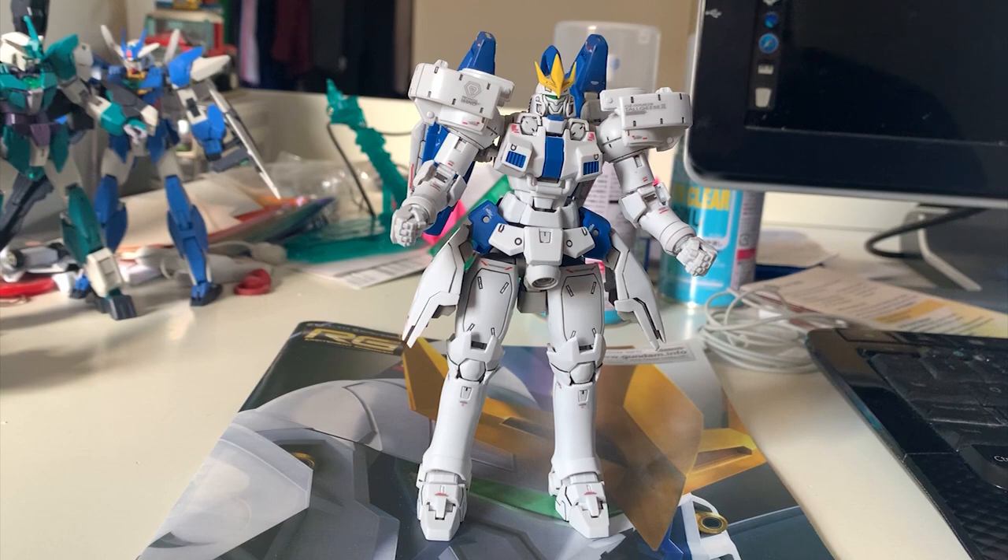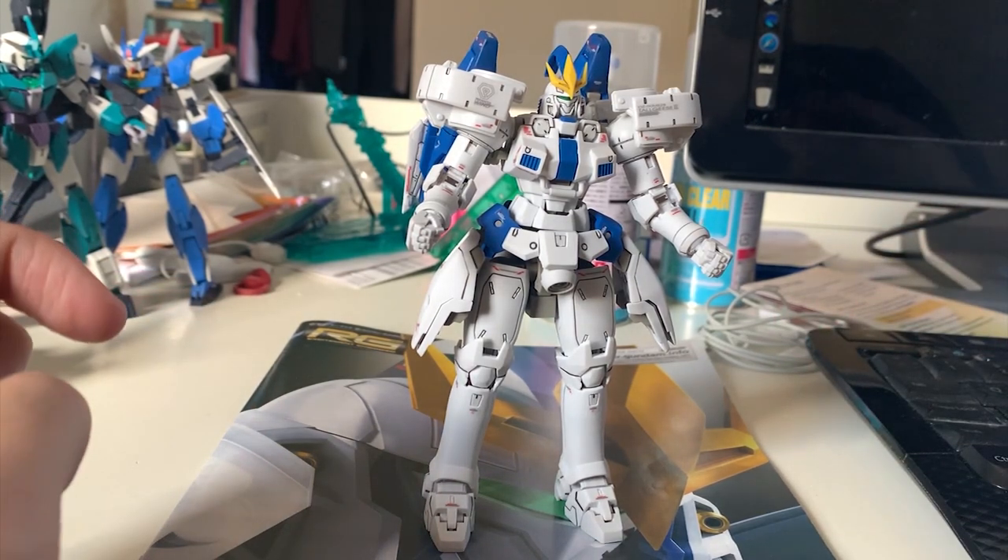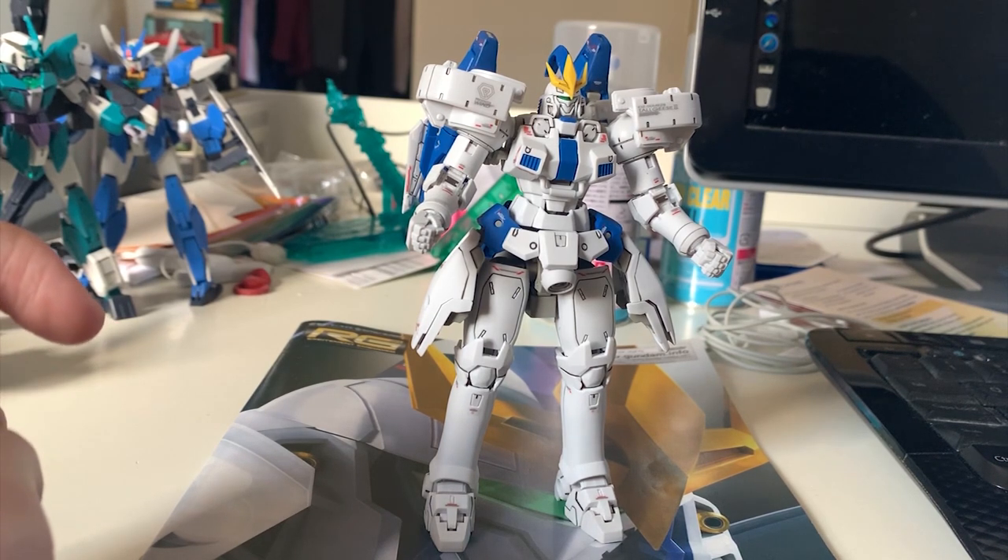For this premium version, the appearance changes are mainly focused on the shoulders, head, and weapons. Most parts are the same Tallgeese parts, so about 30 to 40 percent is new. As someone who's seen the sucky 90s version, I think this RG is a must-buy if you don't have the MG.